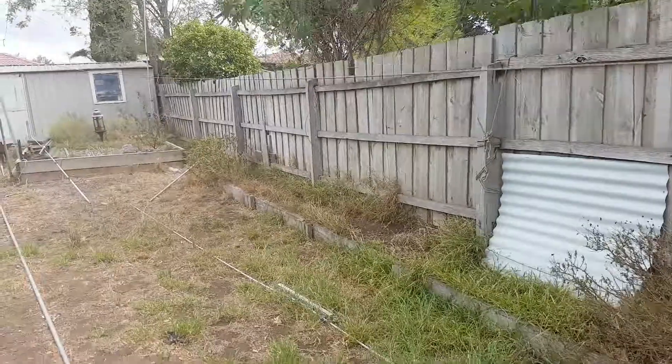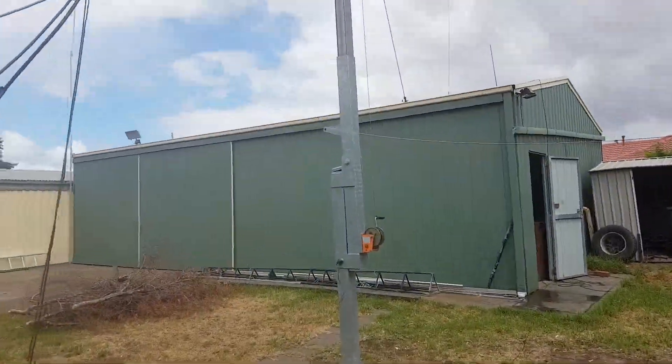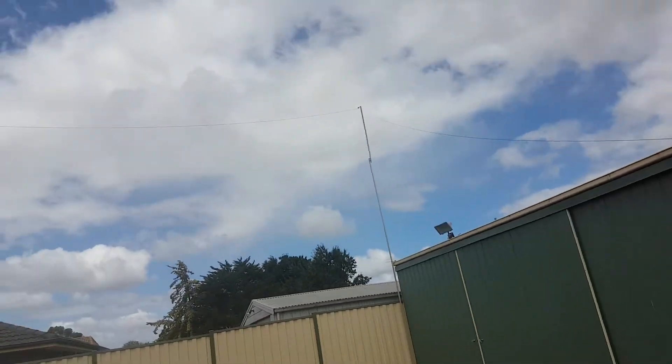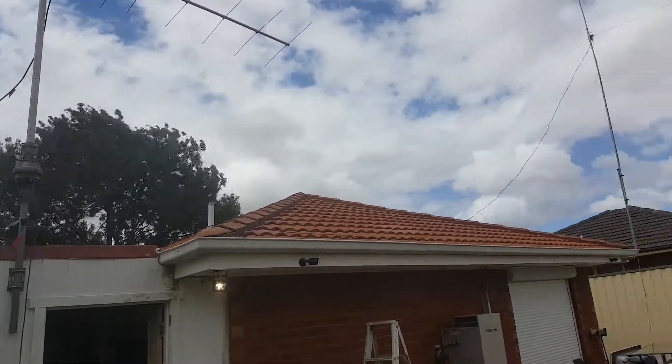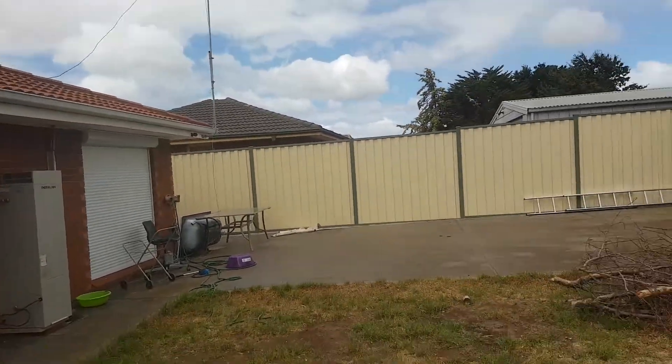A quick one for my 80 meter dipole. You see the wire that's going along following the roof of the shed, and then you go up the top there. There's another section of it — there's the balun and the rest of it goes down to the back of the house. Six meters high.